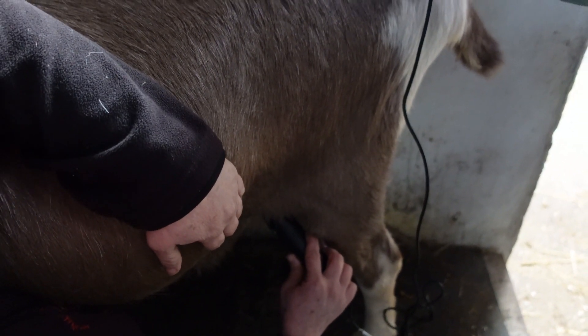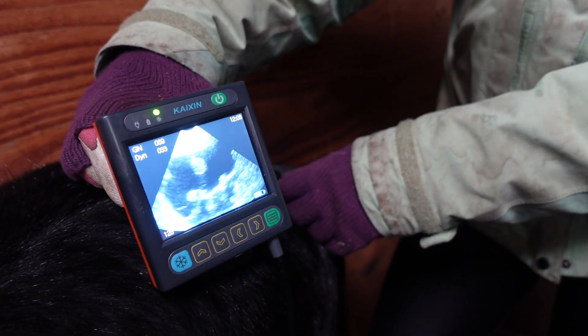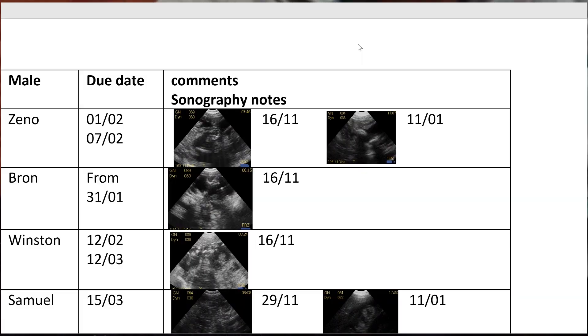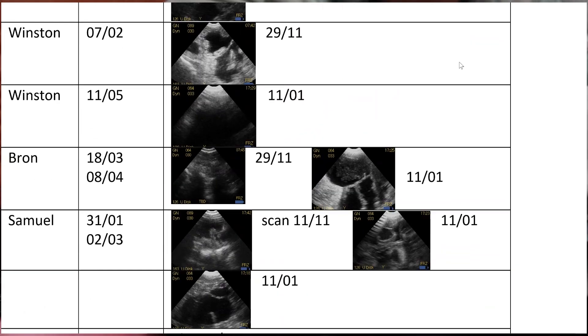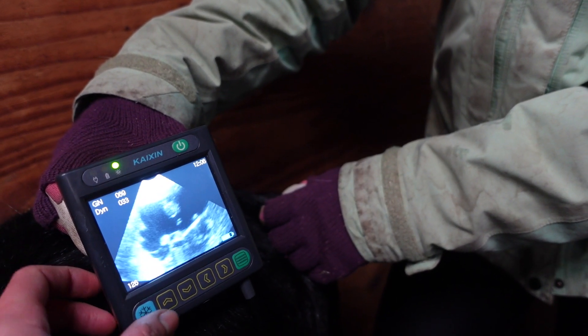I didn't realise how useful this was until I saw how Monarch Farm in Cambridgeshire were recording all of their pregnancy scans on their goats, placing a thumbnail image of each scan beside the animal's name and expected kidding date. It was a fantastic organisational tool, not to mention a great learning tool too.